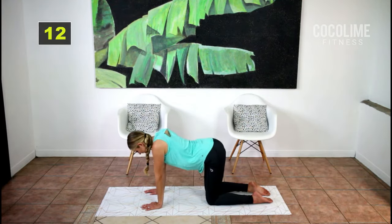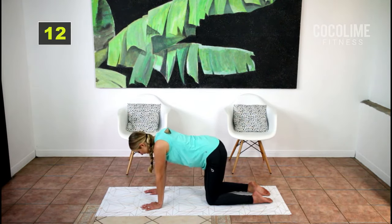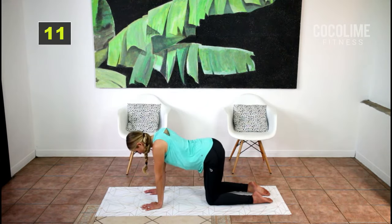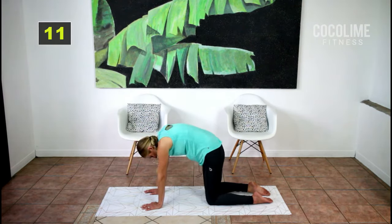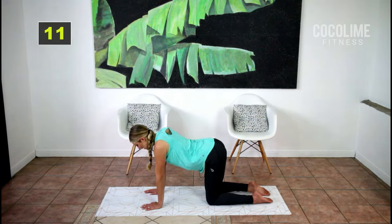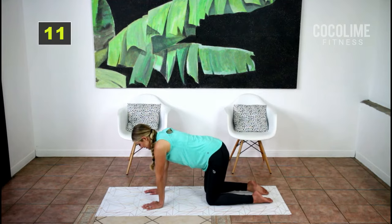Let's do that two more times — exhale, inhale, exhale. Very good. Come back into neutral spine. Now you're just going to support yourself and take one arm out in front of you and arch that back up for four and down for four.